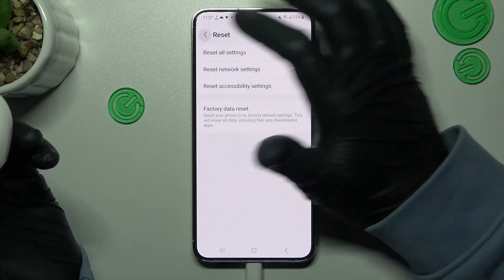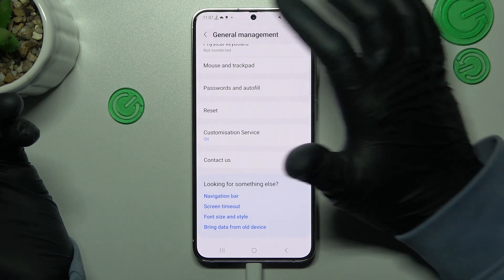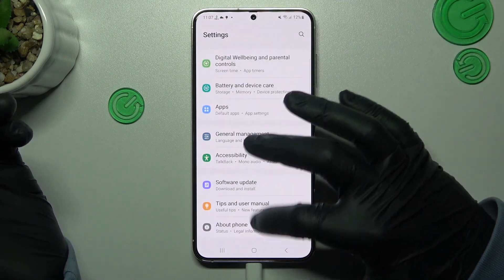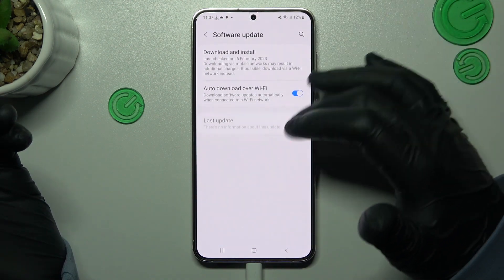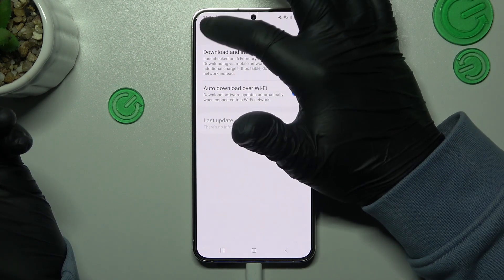The next recommendation from me: just try to update your system on your phone. To do it, just open the software update, and if you have any update available, just download and install it.